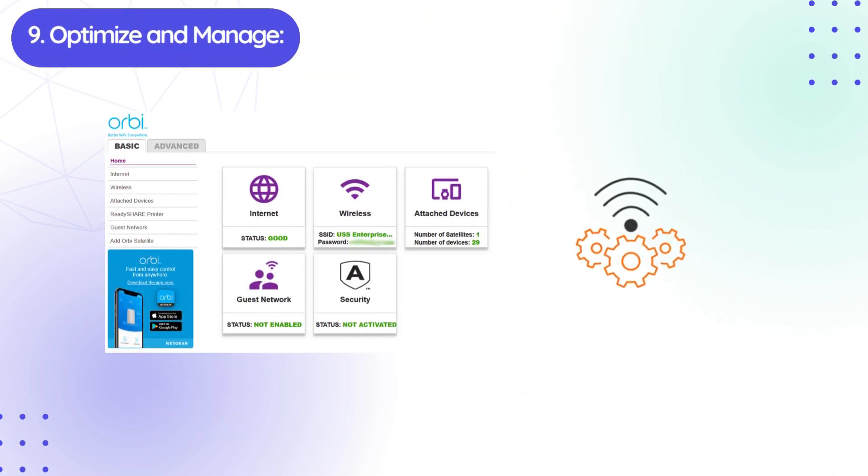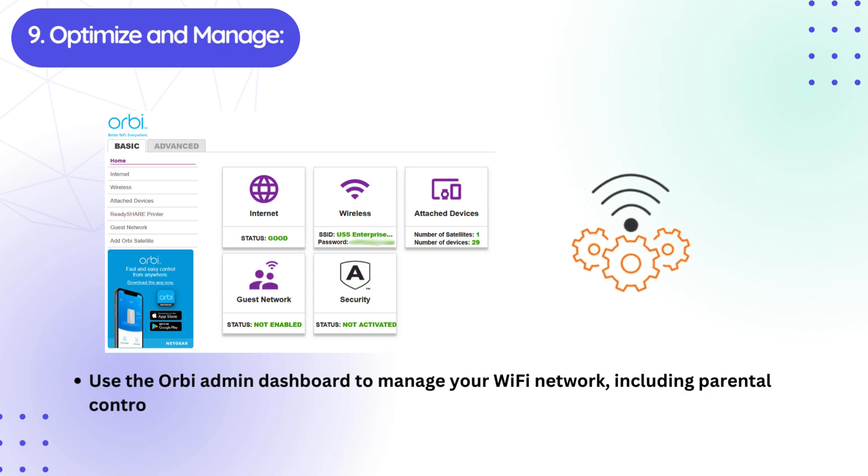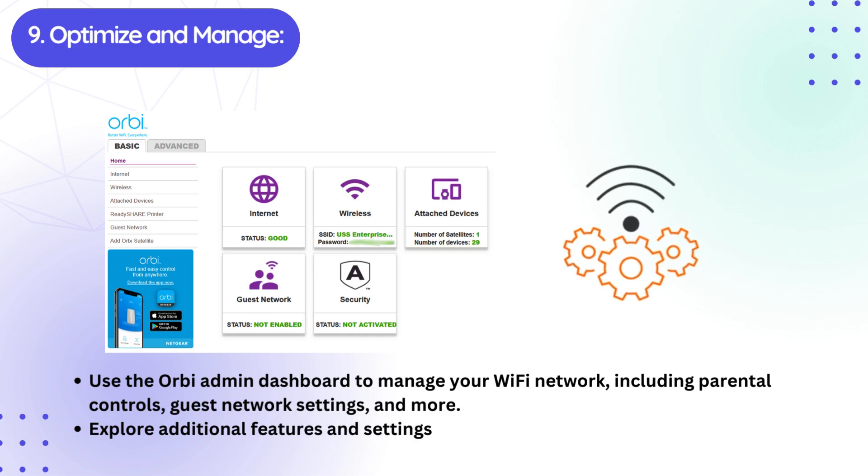Ninth, optimize and manage. Use the Orbi Admin Dashboard to manage your Wi-Fi network, including parental controls, guest network settings, and more. Explore additional features and settings to optimize your Wi-Fi experience.